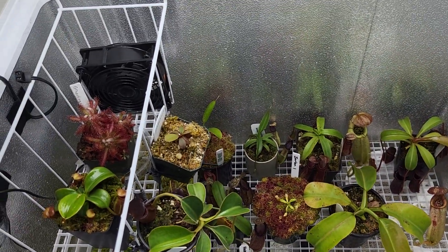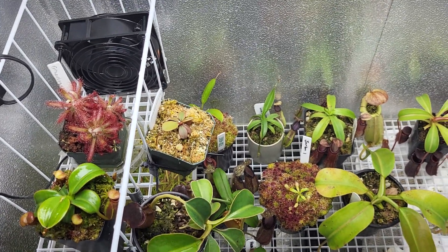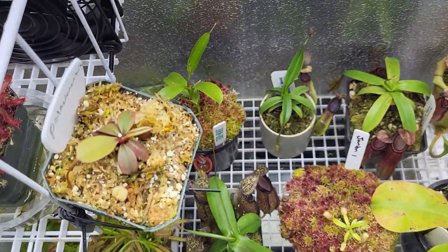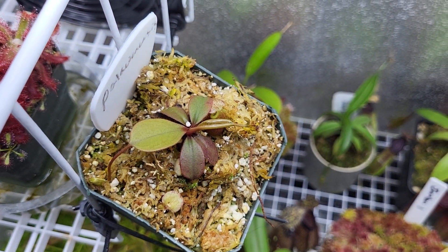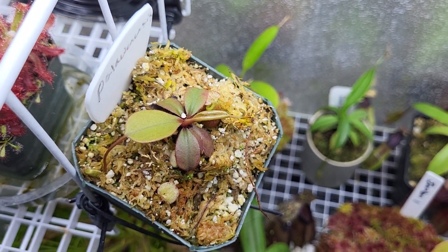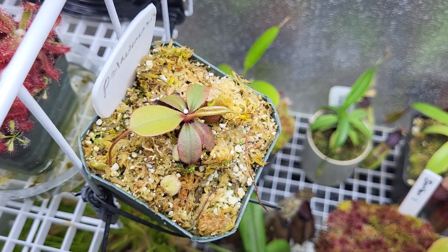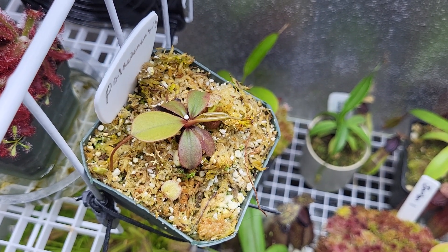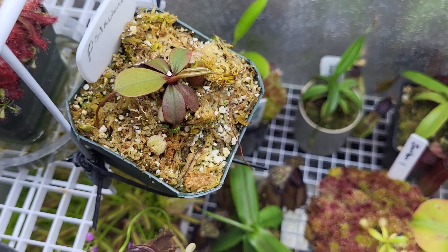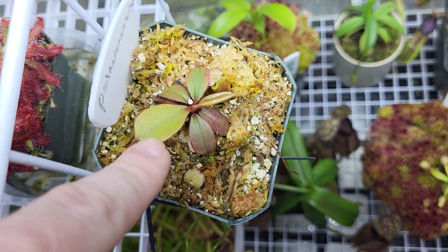Sorry about that — my cat was trying to climb into a bag of leaves I've just been trimming off. Anyway, we've got a paloanensis here. I recently repotted it as well. It wasn't doing poorly, but I just felt like it could do better. I repotted it into a bigger pot and it seemed to appreciate it. You can see this is the newest leaf it put out right after being repotted.